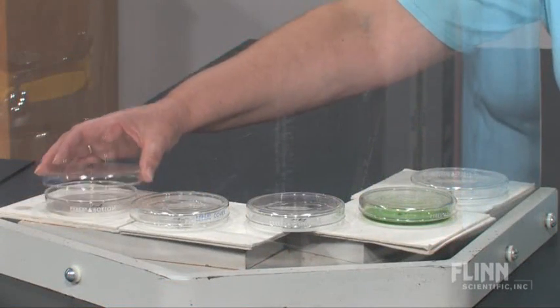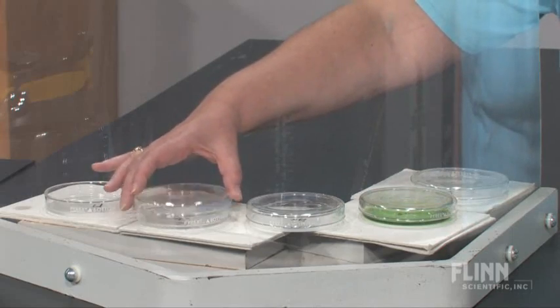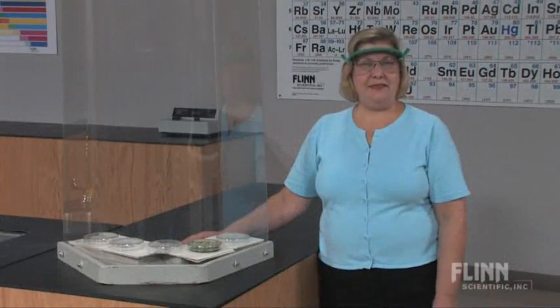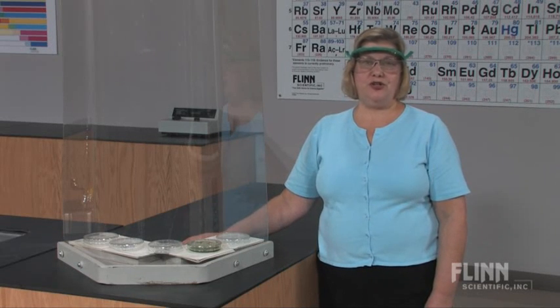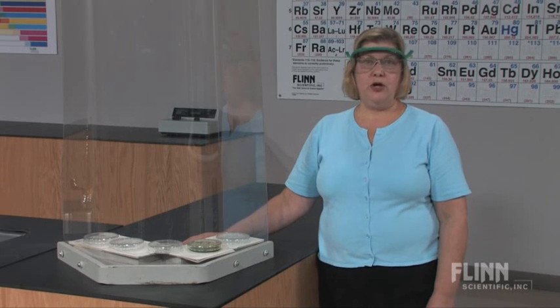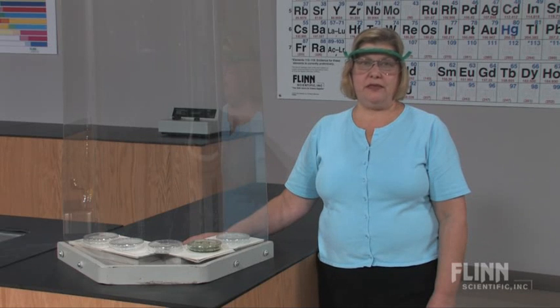Third, have the petri dish tops next to the dishes so that you can easily cover and extinguish the flames if needed. Finally, and this is most important, do not attempt to repeat this demonstration immediately afterwards or while the dishes are still hot. Residual heat will ignite the alcohol and flash back to the bottle. Never bring the methyl alcohol bottle back to the demonstration area.